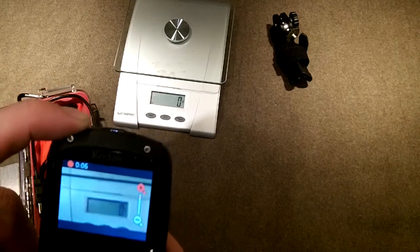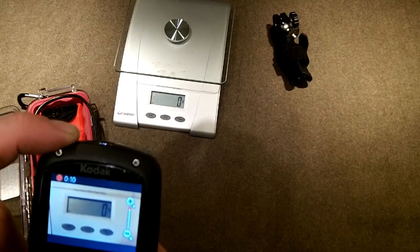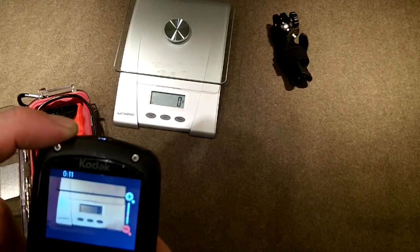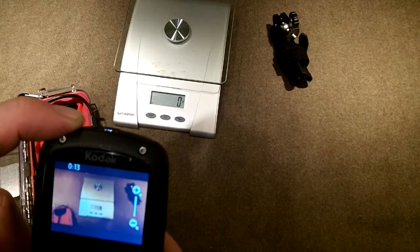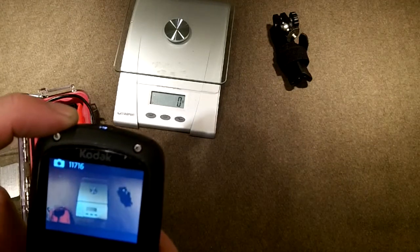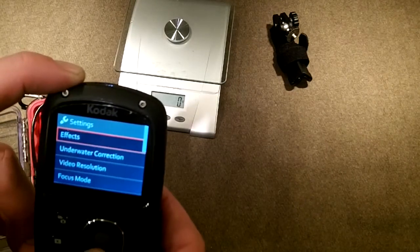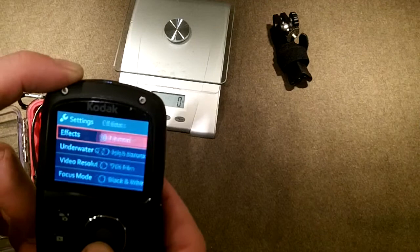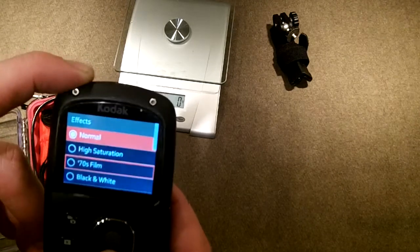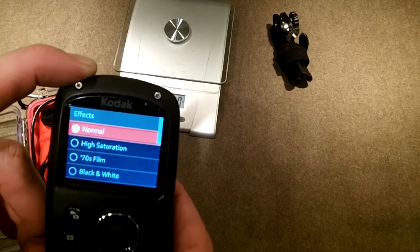While shooting you can zoom, which on some cameras isn't that common. It also has a macro mode. Going into settings, there are a number of options — normals, high saturation, the 70s film effect — I'll just roll through these and let you read them yourself. We're going to stay with normal.